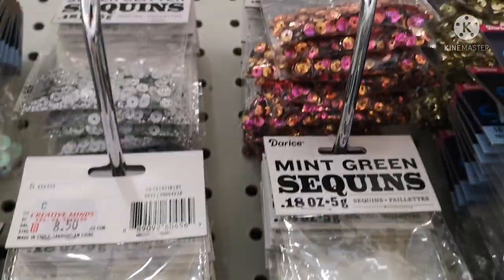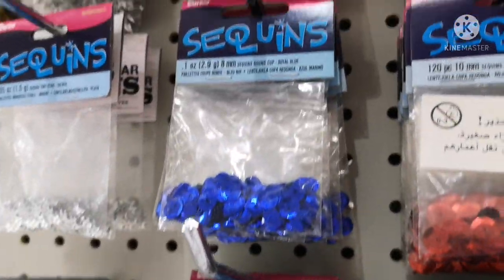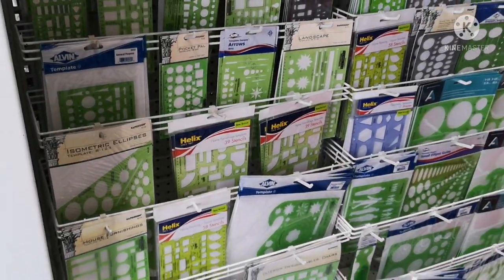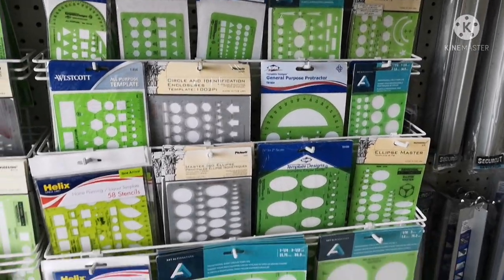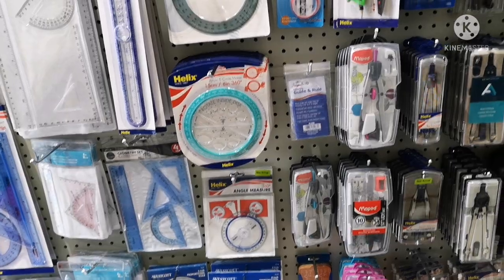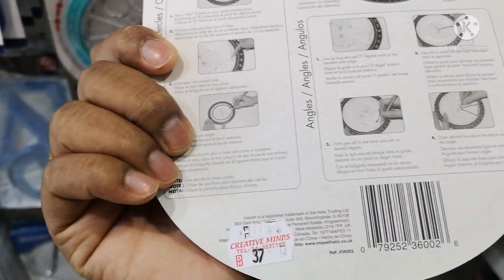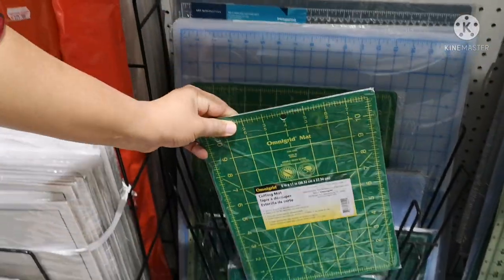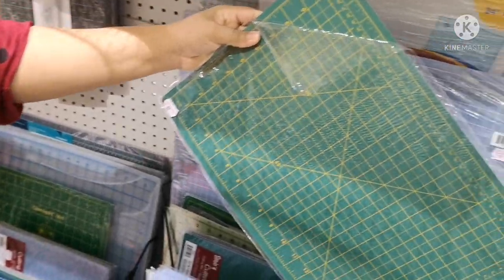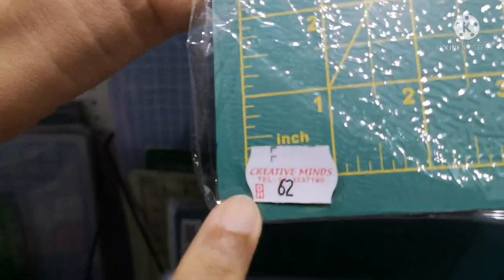There are all kinds of colors and mixing colors available. We can cut to size. If you want to use tracing paper, you can also design it easily.